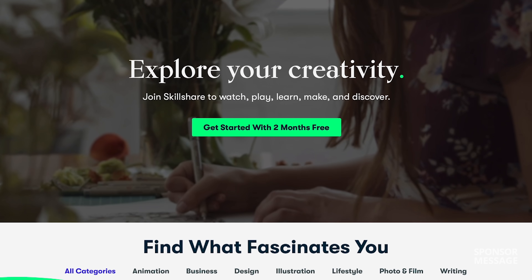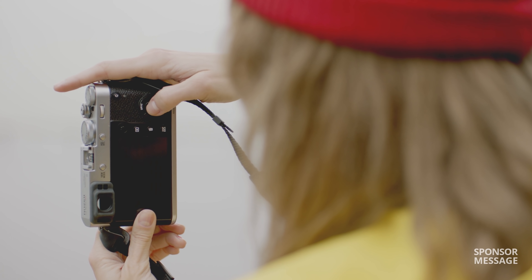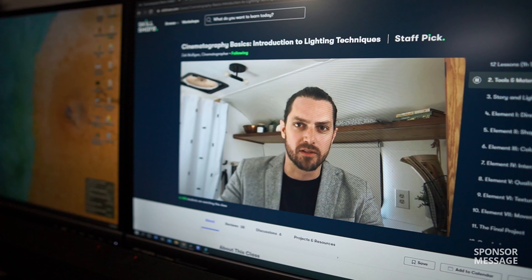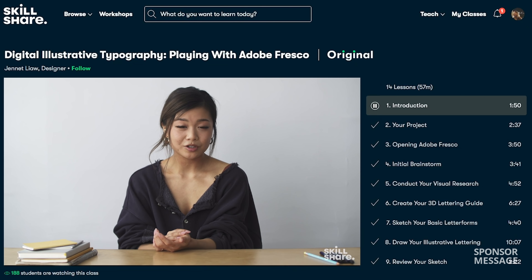I gotta give a huge shout out to Skillshare for making videos like this possible. Skillshare is an online learning platform with thousands of videos posted by professionals to help you develop creative and practical skills. Whether your interest is in photography, music, graphic design, or maybe you want to start a YouTube channel, you can find classes on all those topics and so much more. I've been really trying to improve my content by learning more about the basics of cinematography. Skillshare is super affordable with an annual subscription for less than $10 a month, and if you're among the first thousand to click my link below, you'll get a two month premium membership for free.